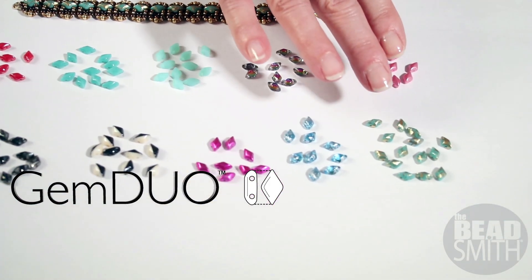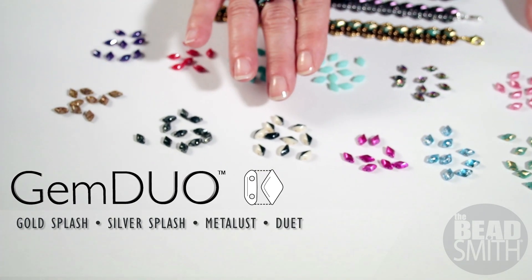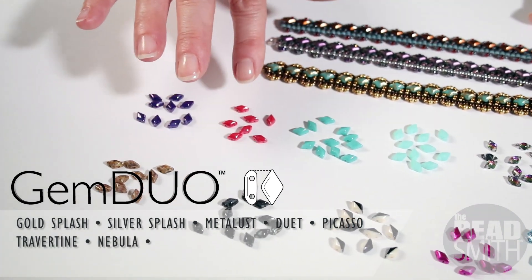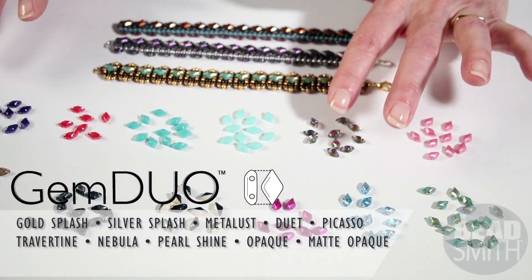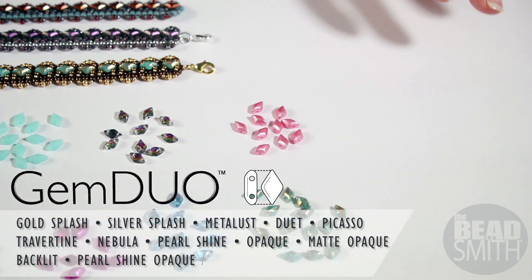We have Gold Splash, Silver Splash, Metal Lust, Duets, Picasso, Travertine, Nebula — what a great sheen on those. Here's a little pearl shine, your opaques and your matte opaques, the absolutely fabulous backlit, and some more pearl shines in a more opaque color.